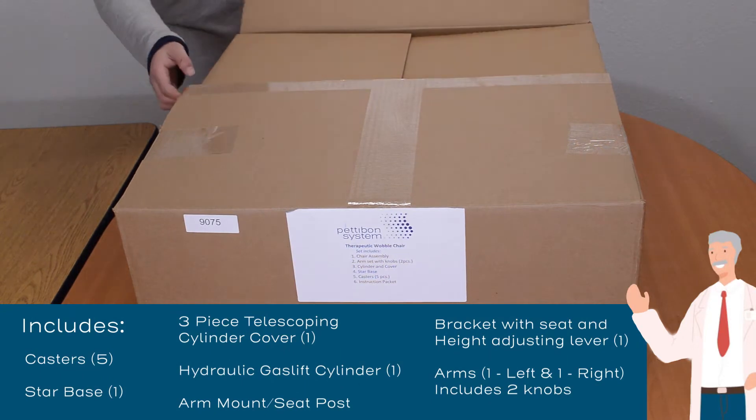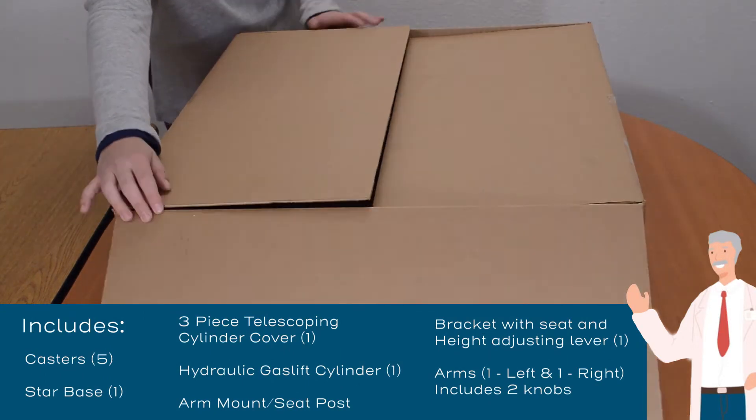When you receive your wobble chair, take inventory of all pieces listed on the directions sheet.